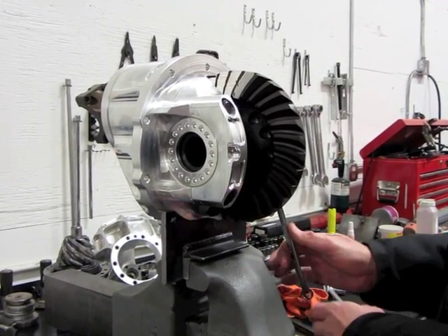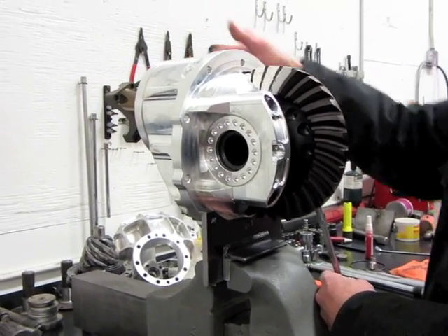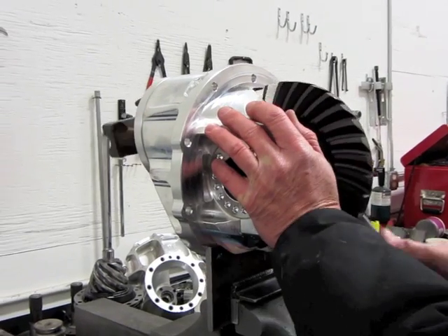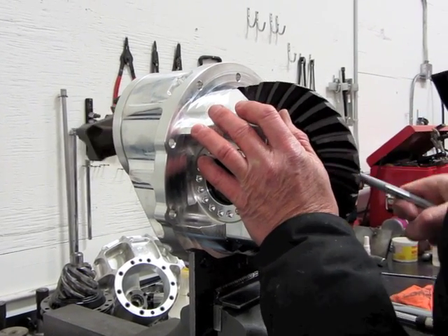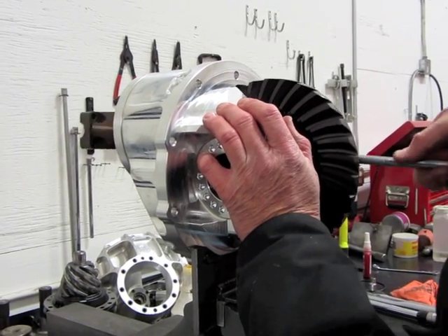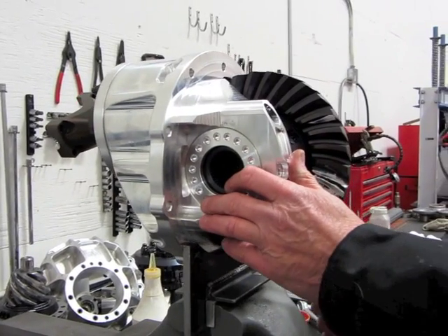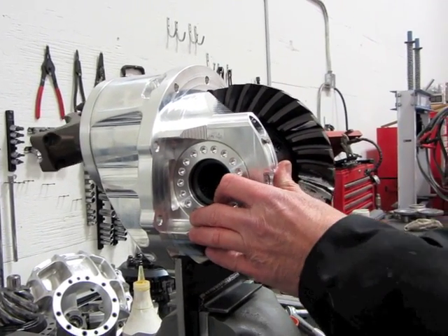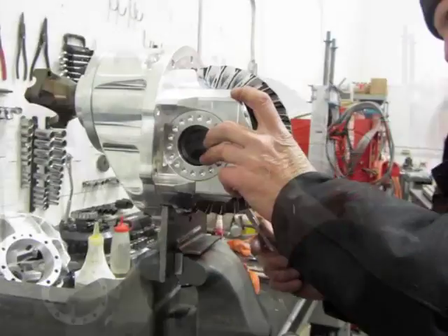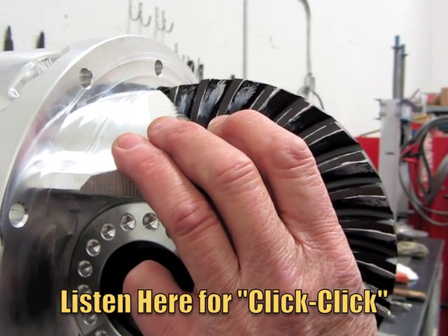You don't need to wrap a rag around the pinion because you have preloaded the pinion bearing already. What I do is run it through there three or four times and then go all the way around. If you listen carefully you can hear a click-click-click — not on the coast — which is going to mean we're in too far.